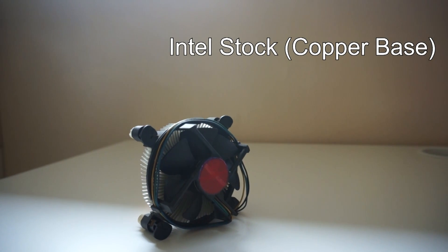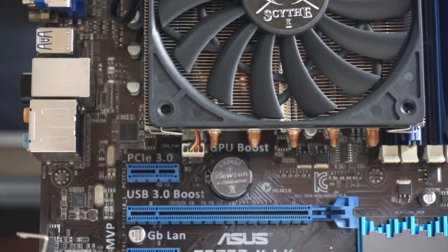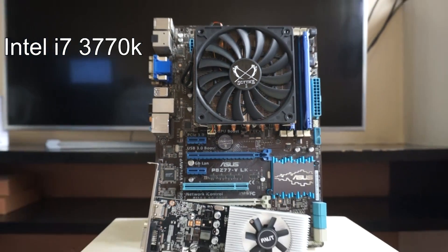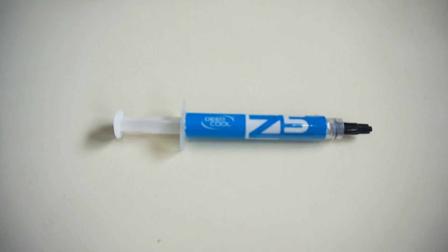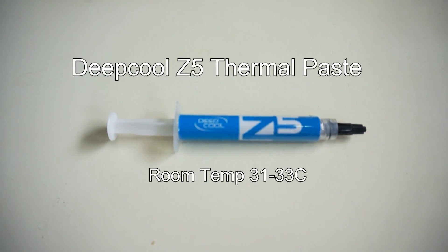And finally, I'll also be adding the Intel stock cooler in our benchmarks. For our test setup, all CPU coolers will run on a stock i7-3770K, a PHZ77 motherboard from Asus with 8GB of DDR3 RAM. I will also be using the GT 1030 for our gaming benchmarks. For consistency with the thermal paste, I will be using Deepcool's Z5 for all of the tests with one day curing time per each cooler.